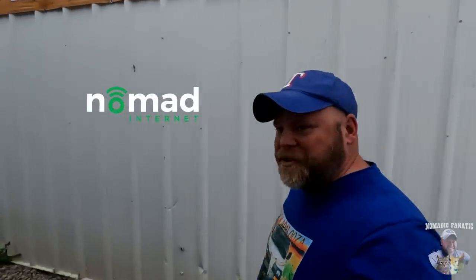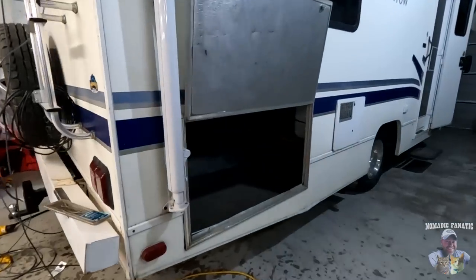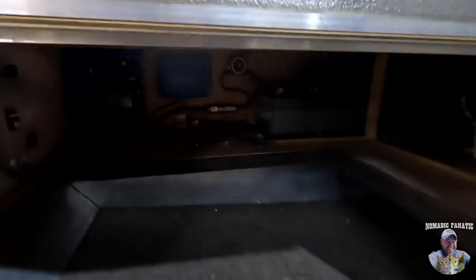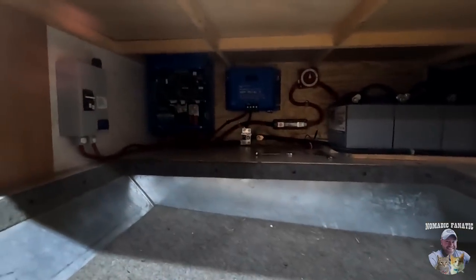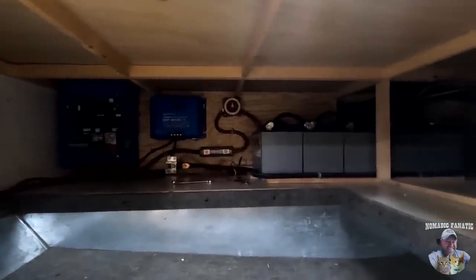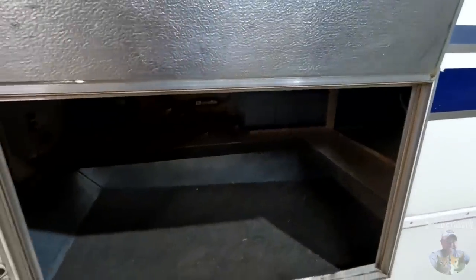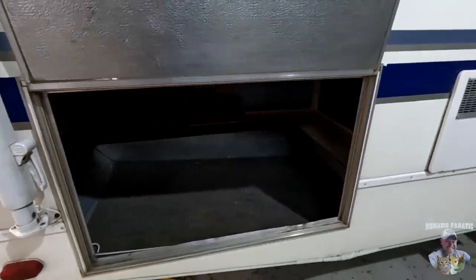Thanks for joining me guys. I will be uploading this video with some Nomad Internet linked below in the video description - that's how I'm uploading all these videos inside the shop here. Wayne is hard at work getting solar installed on Frida. I'll quickly give you a peek down there where operations are going really well. Low light in there, but all of the components are getting installed - all five lithium Battle Born batteries are in there, and it's still giving me lots of outdoor storage and cargo space.